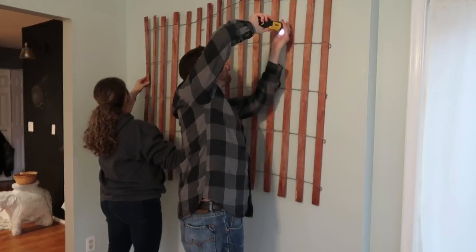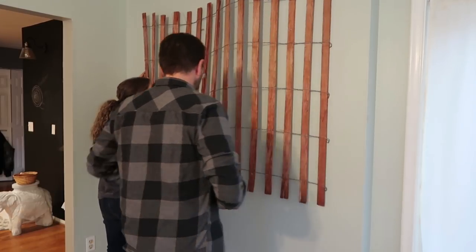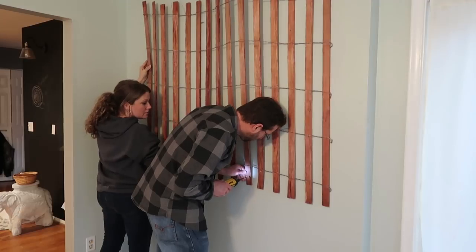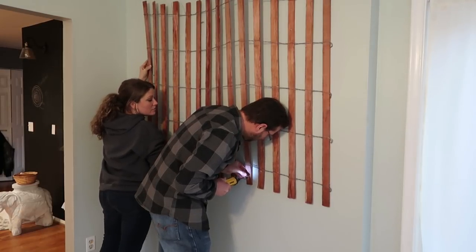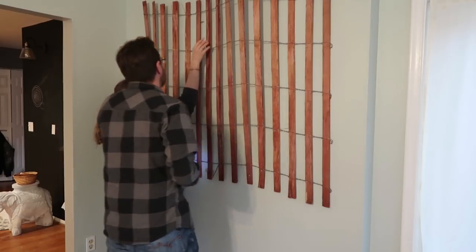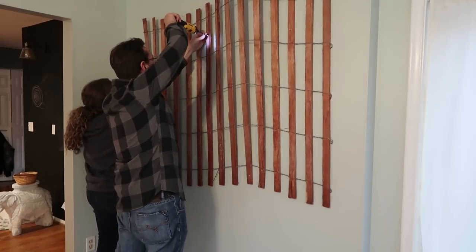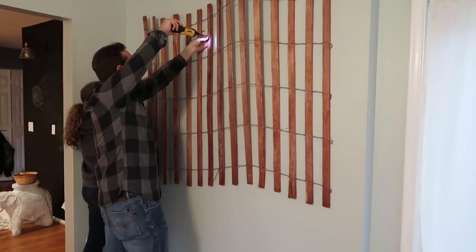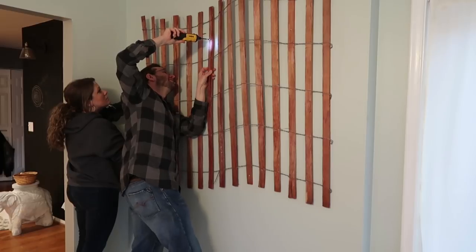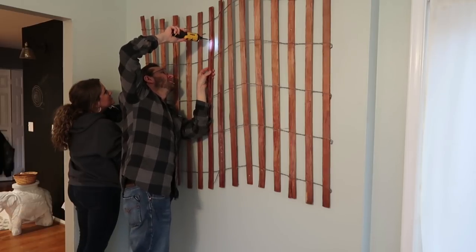We actually scrubbed it down and sprayed it with the hose because it starts off really, really red and we wanted it to have more of a rustic look. We went ahead and played with the placement on the wall first, and my husband put in the drywall plugs before screwing it in, so we knew where we were going to be putting the screws. We wanted it to have almost like a wave look to it, so we didn't have it straight across on the bottom and the top, and we pulled it away from the wall in some areas.